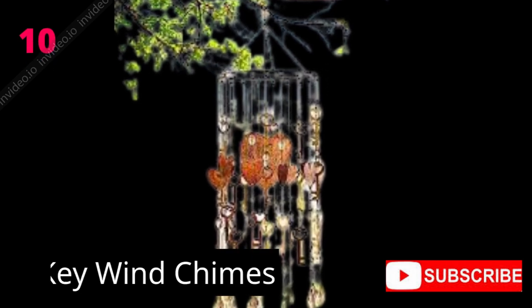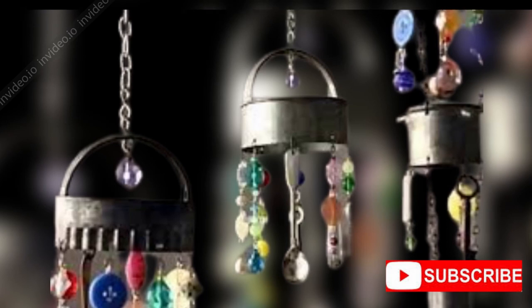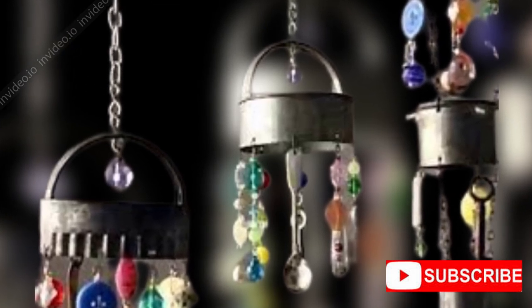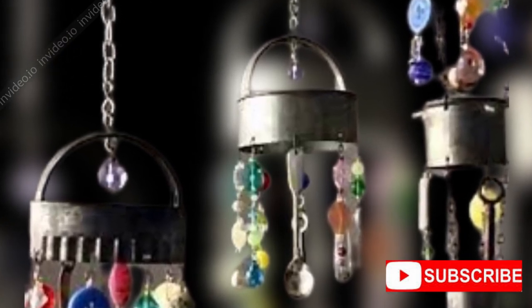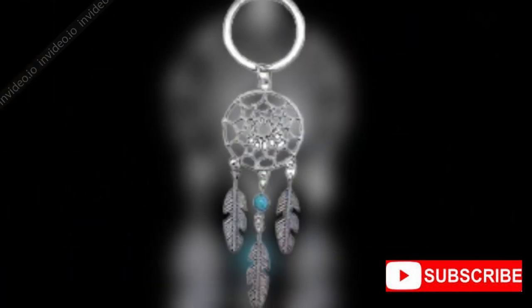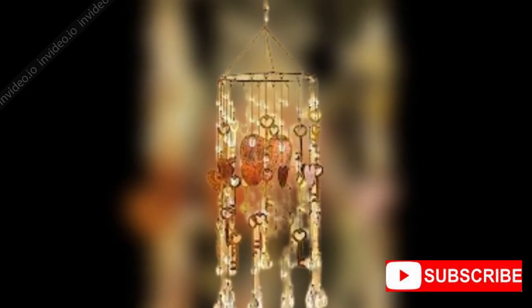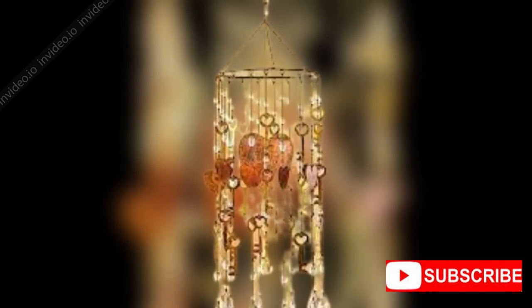Ten: Vintage Key Wind Chimes. Having different unnecessary keys at home? Let's use them for making the best wind chime for your home. It is also listed as one of the handmade items to make at home with keys. All you require is a round circle and a few strings to tie them in various swinging designs. Made in a round hanging style, they give you a sweet resonant sound when kept close to the windows. As the keys used are aged, the wind chime also looks collectible or vintage.